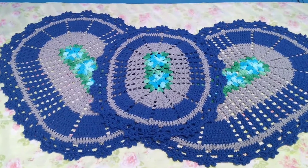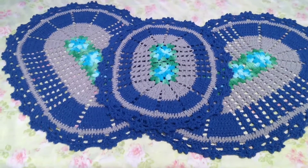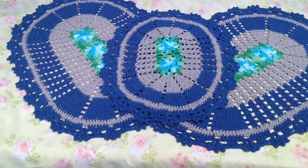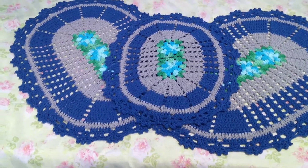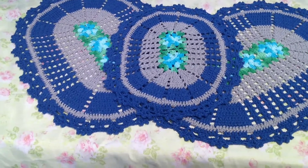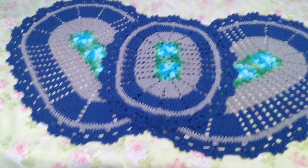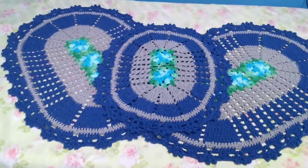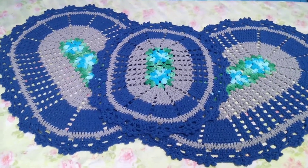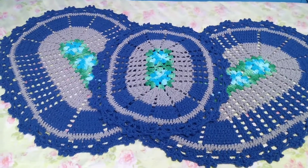Hello everyone, welcome to my channel! I am very happy you are watching this video. Today I'm going to share with you three models that are already ready — the Jogo de Banheiro Mari, my Pronto-Entrega stock. Here it starts with this beautiful view of three pieces. I will show each one for you.